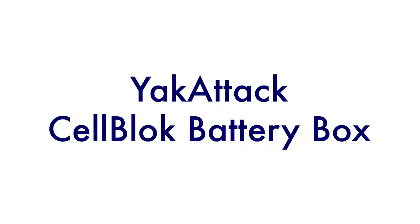Hey guys, welcome to today's video where I'm going to talk to you about a Yak Attack product that will solve your kayak fishing needs if you have to move your depth finder from boat to boat, or if you just want to keep your setup portable. The product we're talking about today is the Yak Attack Cell Block.